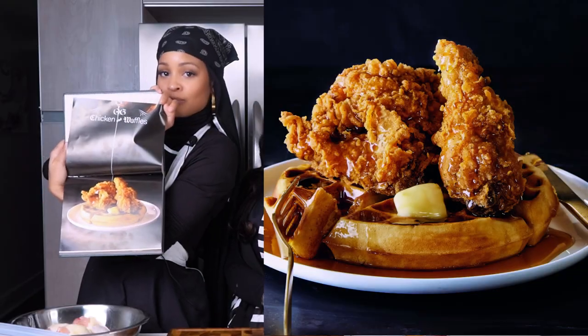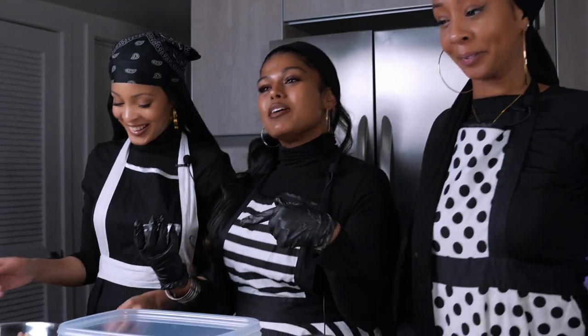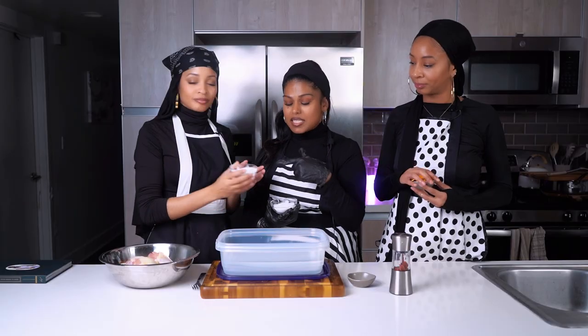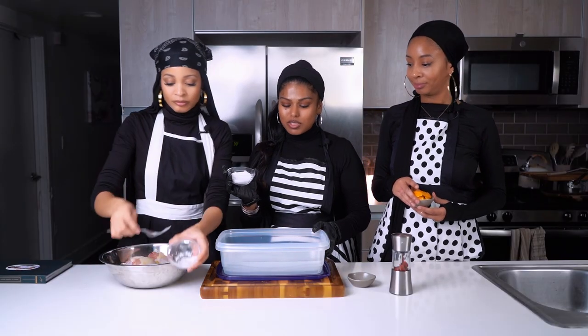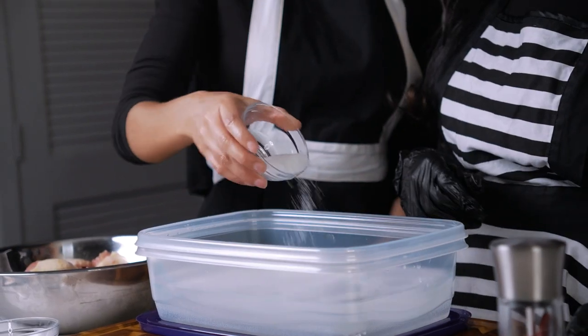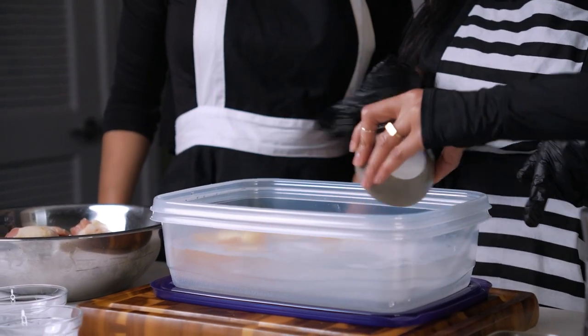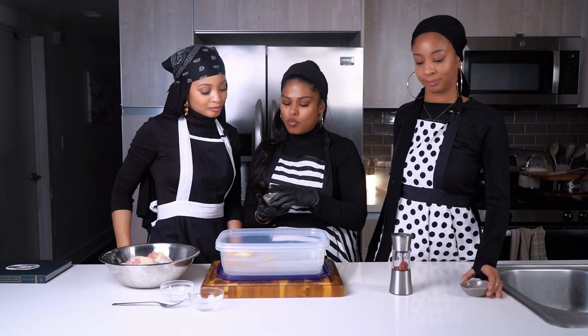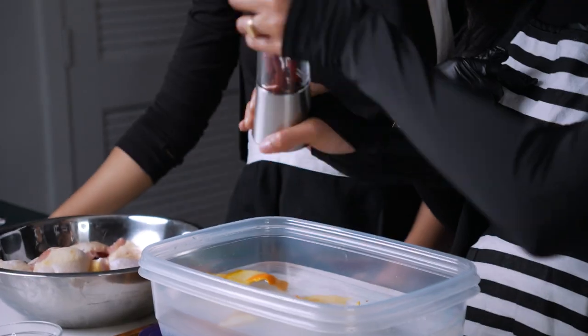This looks scrumdillyumptious. So we're going to start with a brine first — we already brined our chicken because it needs to be brining for at least 24 hours, so we're just going to show you how to do it. Since it's new, we're not going to call it a brine, we're going to call it a crine. So we're going to start with that crine: a third cup of sugar and a third cup of salt. In his brine it's actually orange peel — one whole orange peel, one bay leaf, and some red chili flakes. That's it.